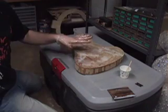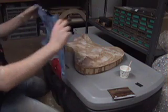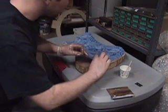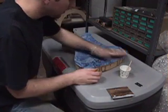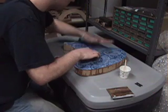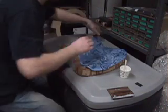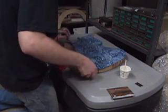Now that we have a decent layer of it sitting here, we're going to put the fabric on, push it down so it soaks through, and then we're going to start squeegeeing out any excess. The trick here is to try and get it on without any wrinkles, which takes some fiddling sometimes. As you can see, I don't have it on straight — I'm going to have to move it a bit, which can be difficult because the epoxy does want to stick to it even though it is thin epoxy.